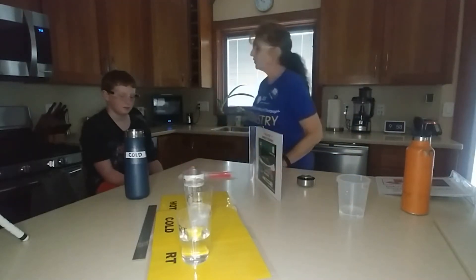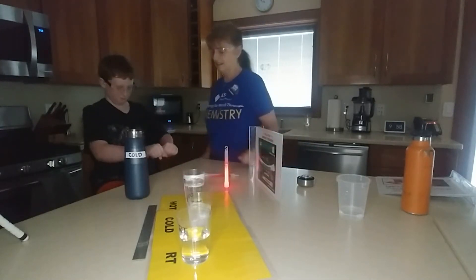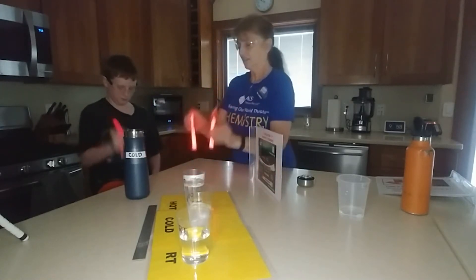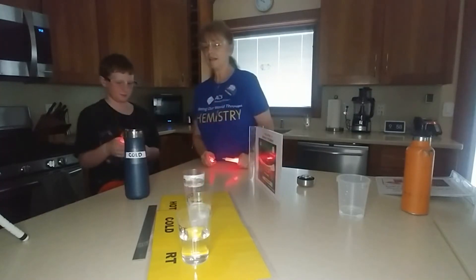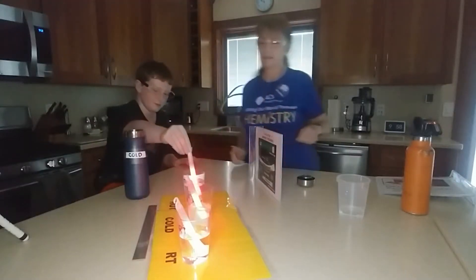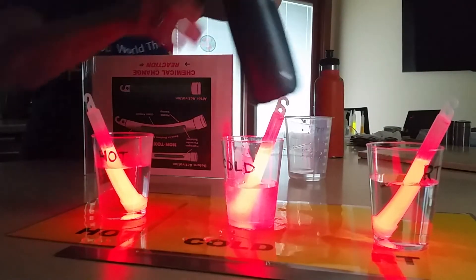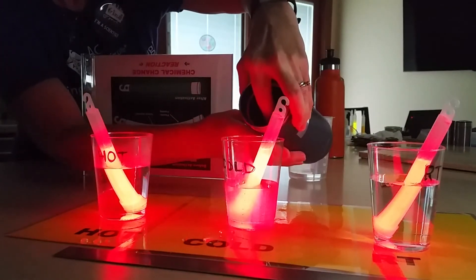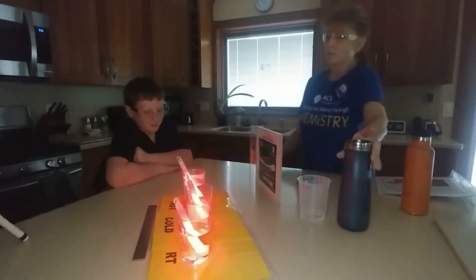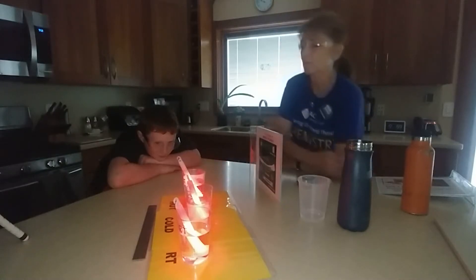Go ahead and break all three of those. Good — we know it's not a dud. We want to shake them to make sure the chemicals mix. So now we're going to put one in room temperature, one in cold, and one in hot. I'm going to add a little bit more room temperature water and a little bit more cold water. Keep your eye to the bottom and see if you notice any differences happening with those three.